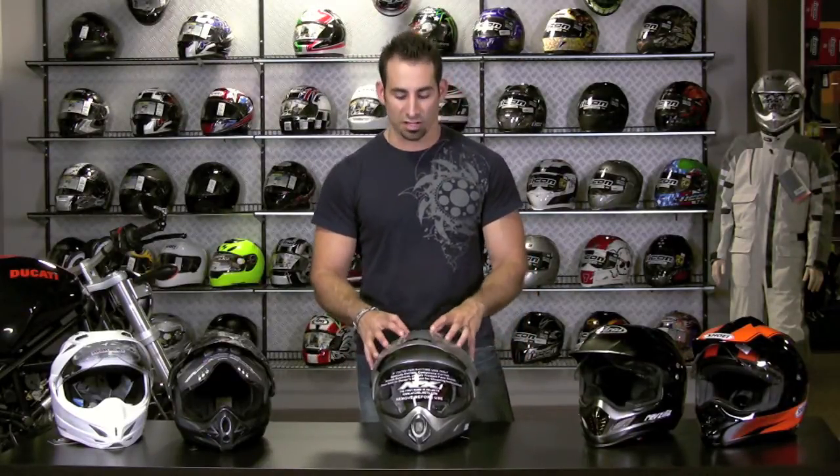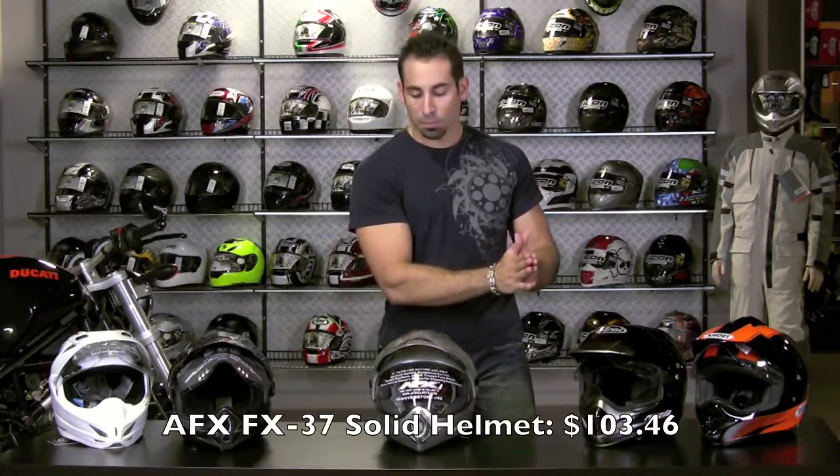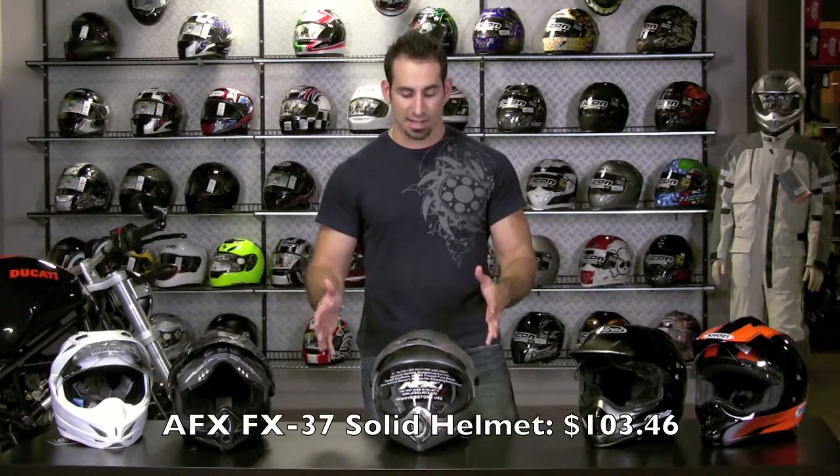This helmet came out in 2009 and had a very warm reception, and I'll tell you why it continues to fly off the shelves: price. For the solids — silver, black, and white — it's going to be $103. That's hands down, by a factor of 50 bucks, the cheapest enduro style helmet that we sell.